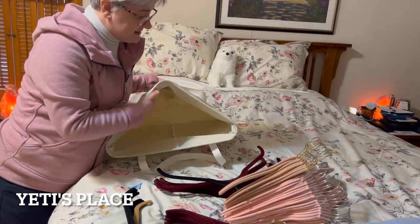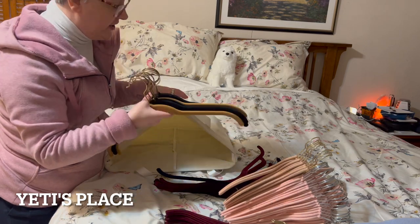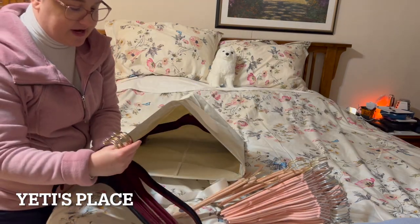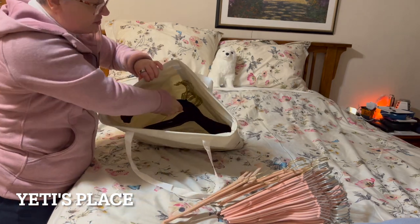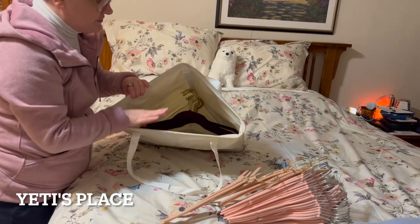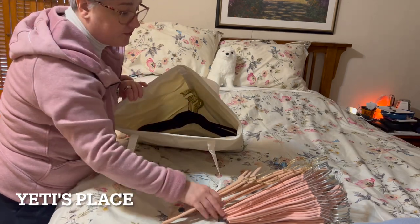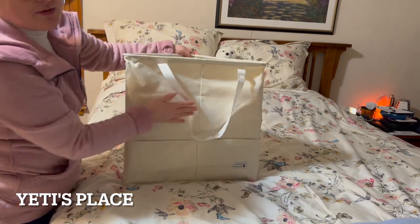This hanger storage basket will provide a really nice space for all of your shirt hangers. I don't have a lot of extra space to store empty hangers in my closets, but they're often needed at various times. This provides a nice storage space for all those hangers — look at all that storage in there. That's quite a bit of storage.